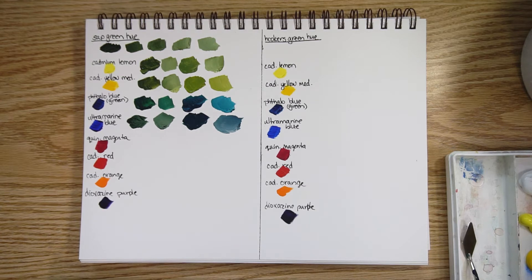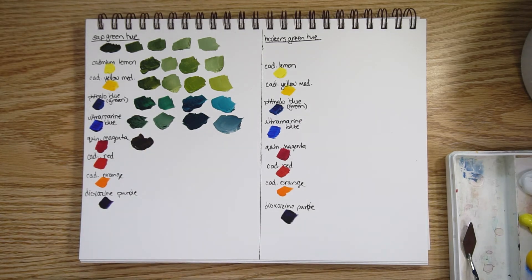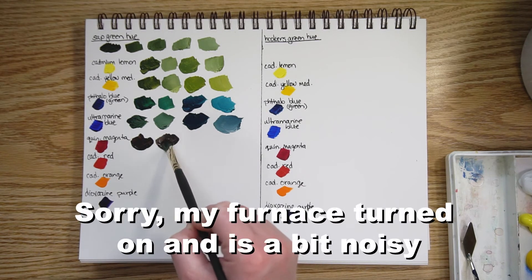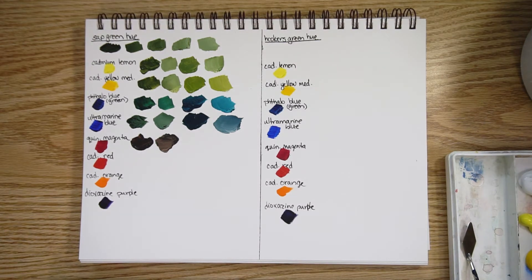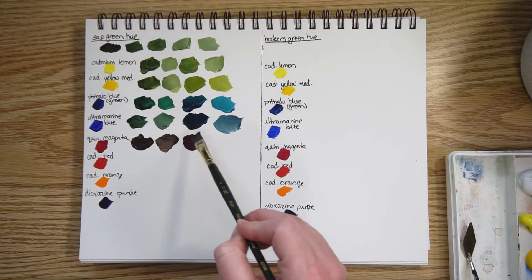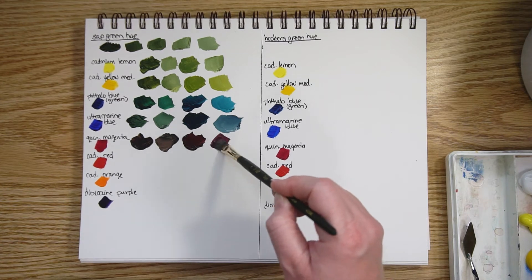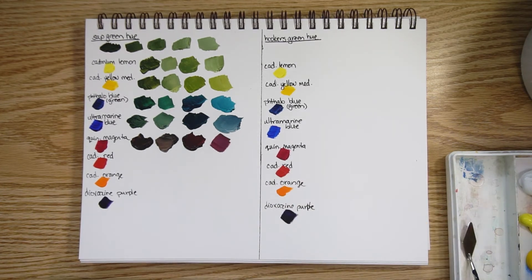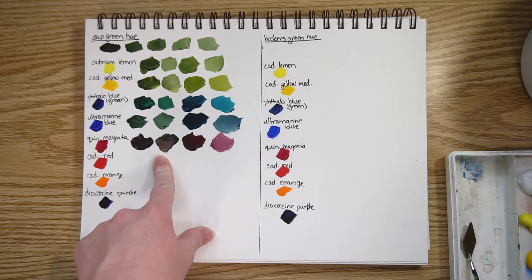Quin magenta: here is a lot of sap green with a little bit of quin magenta, with some white — definitely a much more brown shade. And then with a lot of quin magenta and just a little sap green with some white, you can get a nice muted magenta color or a really lovely brown.